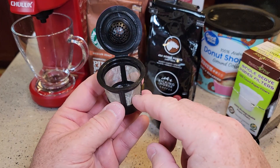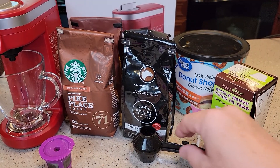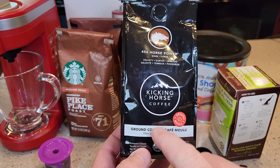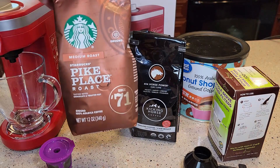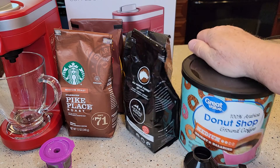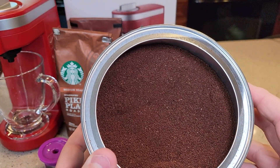The first one I'm going to do is without a paper filter. When picking out your coffee grounds, just make sure it says for a drip coffee maker — they should be ground at a medium grind. A lot of them don't say what grind they're at, but they're just like normal coffee maker grinds. That's what medium grounds look like.